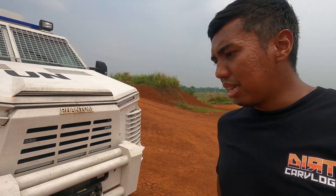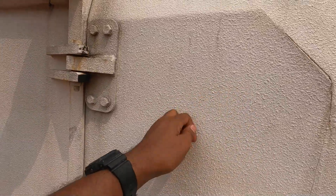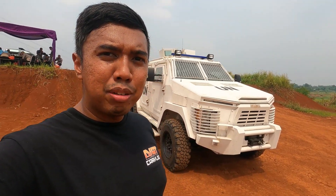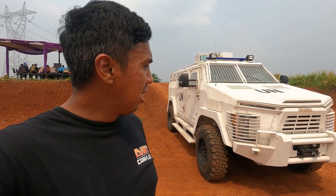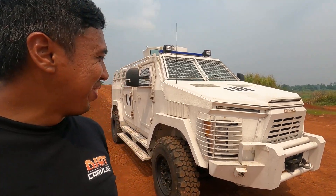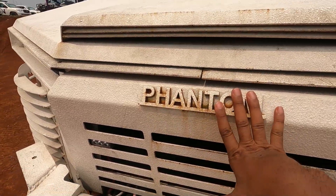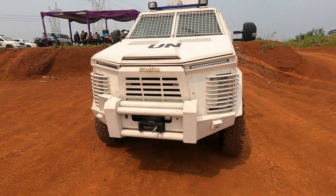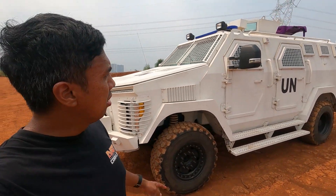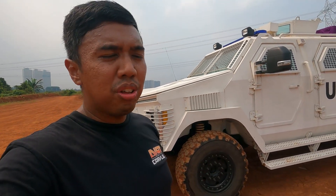Istilahnya bisa dicapai gitu. Gue sejauh ini belum tahu informasinya pasti, tapi setidaknya bisa di sekitar mungkin 8–10 ton. Mungkin teman-teman juga ada yang bisa kasih informasinya di kolom komentar. Tapi dengan bobot segitu, nggak heran kalau basic mobilnya harus pakai F550. Jadi Isotrex Phantom ini adalah buatan Uni Emirat Arab, dan kurang lebih setelah masuk ke Indonesia — pastinya melalui PBB — ini secara konfigurasi tidak ada yang dirubah. Jadi udah semua dikonfigurasi, di-set, keluarnya dari si Isotrex seperti ini.